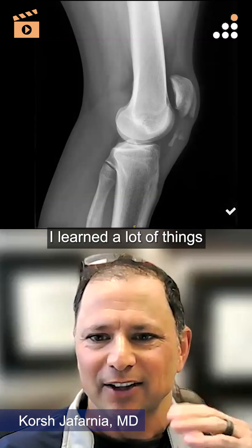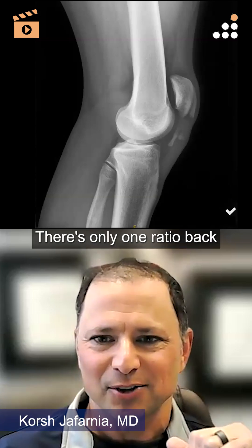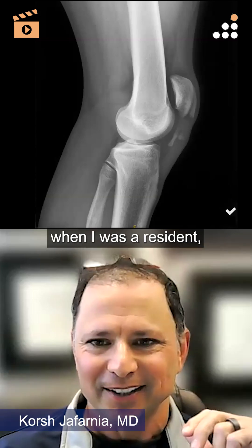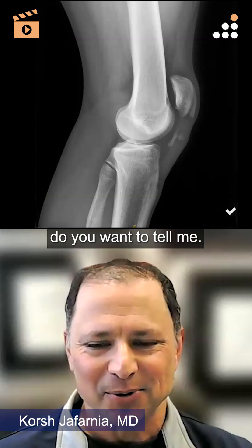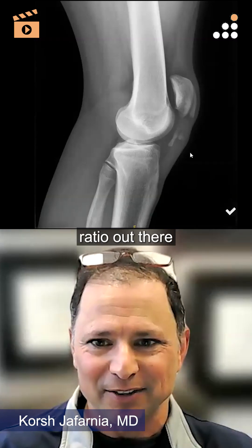Just in preparing for this case, I learned a lot of things about these new ratios. There was only one ratio back when I was a resident — I won't say how long ago that was — but now there are two or three more new ratios. Do you want to tell me which was your favorite ratio for measurement of patella alta or baja?